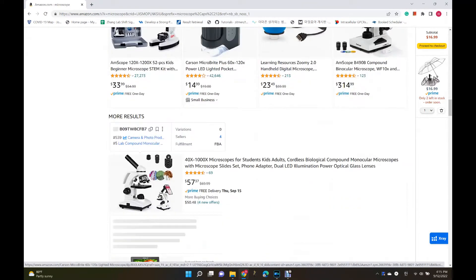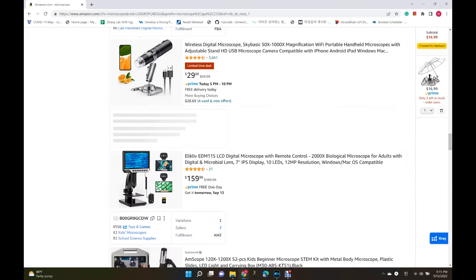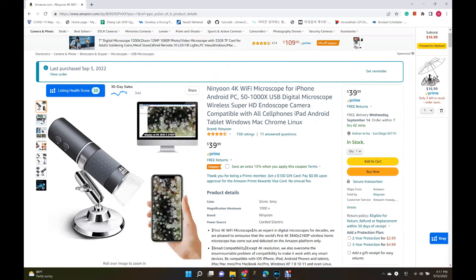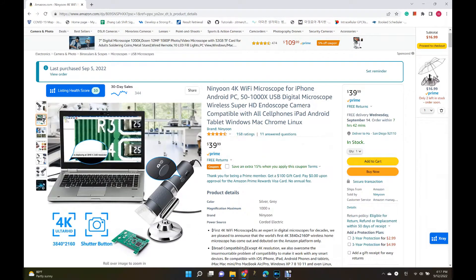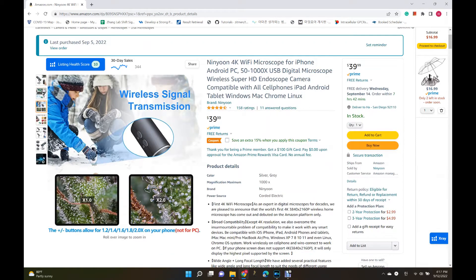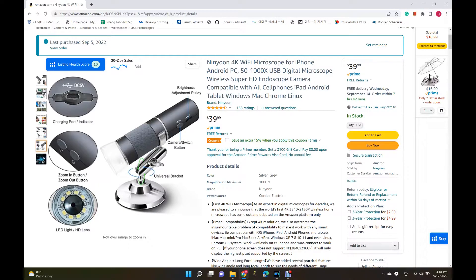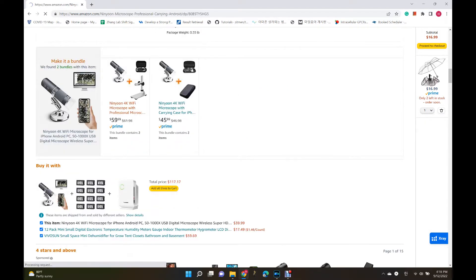Amazon has a lot of different microscopes. Since I was on a tight budget, I looked for something cheap and good. A microscope from Ninuin caught my eyes. According to the description, this allows us to observe various things like computer chips, plants, skin, and so on. I was even more moved by the fact that it was possible to observe with a cell phone or computer by connecting via Wi-Fi. I decided on this.